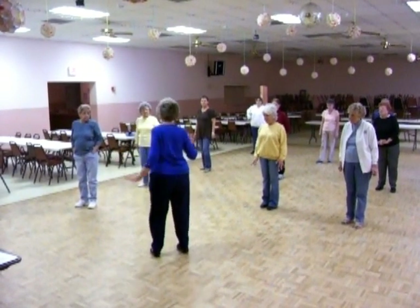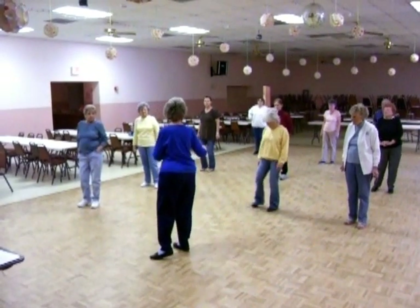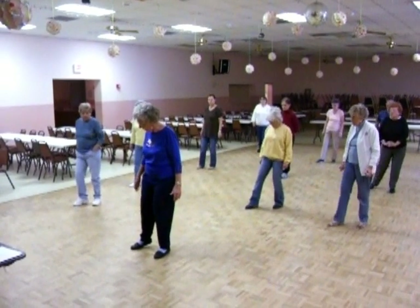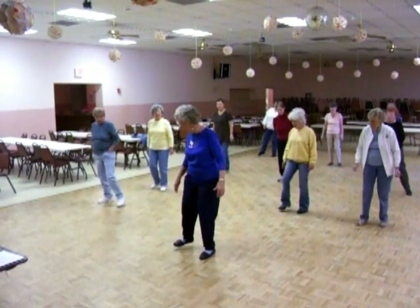I'm trying to learn this module stuff and I'm having a heck of a time because it's one, and two, and three, and four, and then they make it very hard for you. So it's one, two, tap, tap. One, two, three, and four.